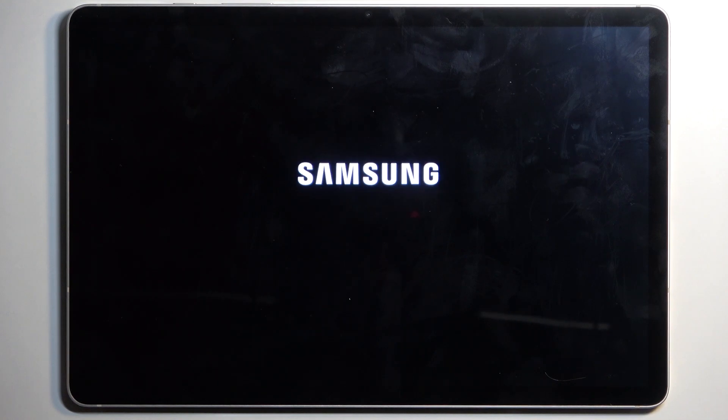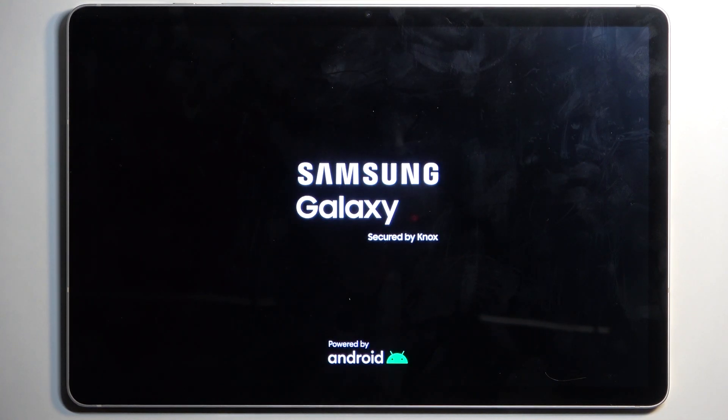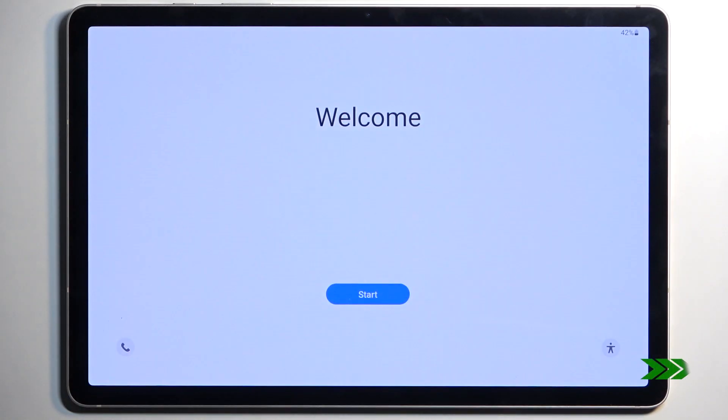'Reboot System Now' will be selected by default, so press the power button once more to confirm. This will initiate a reboot and continue the factory reset in the background. It takes about a minute to finish, and once completed you'll be presented with the Android setup screen. The process is now finished and you can set up your device however you like. If you found this helpful, don't forget to hit like, subscribe, and thanks for watching.